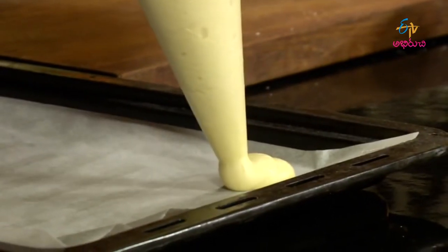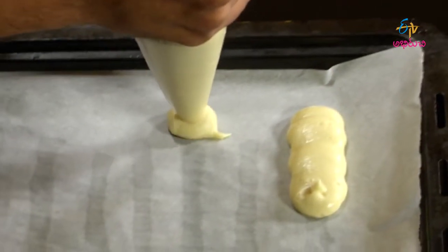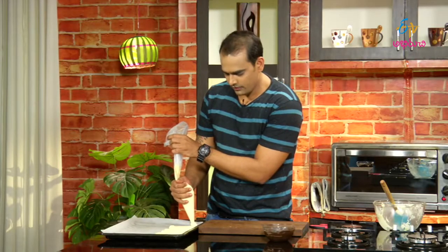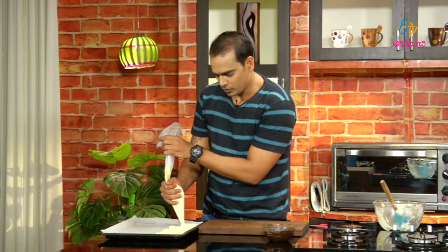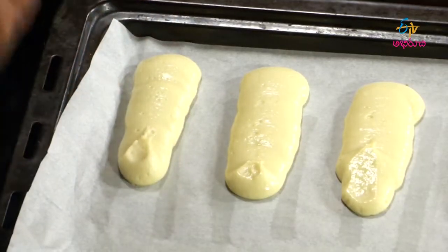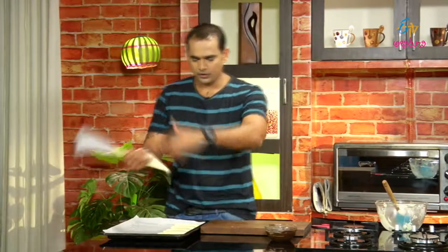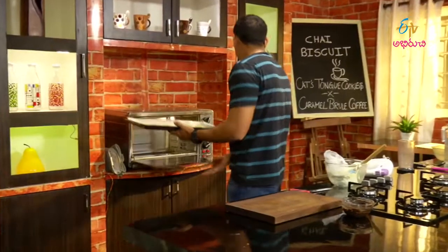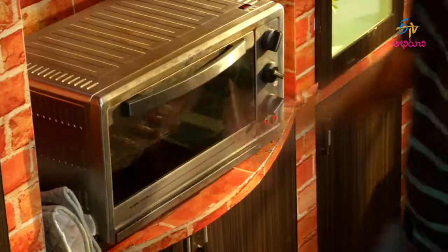We are going to pipe the cat's tongue shapes 3–4 inches long in the pan, leaving a little gap between each. After a 10-minute bake, they will be done at 160 degrees. Cat's tongue cookies are baked and ready.